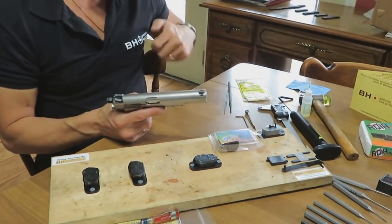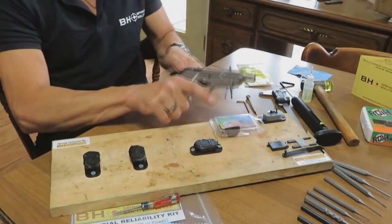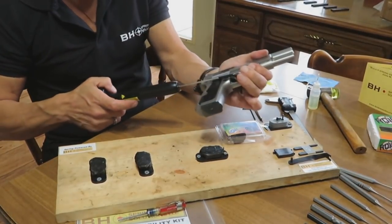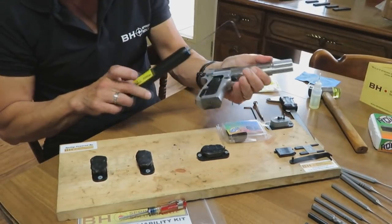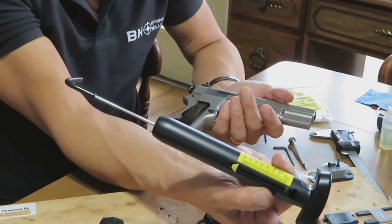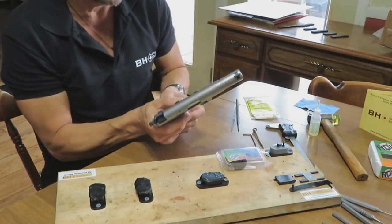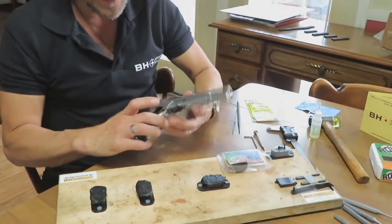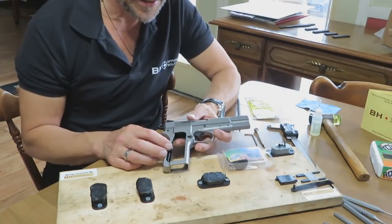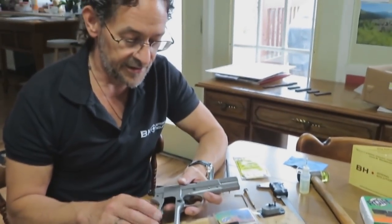We've already measured the trigger pull with the pistol back in stock configuration — confirming it's empty and no ammunition is present. The current trigger pull is something north of about eight pounds, which is pretty high for a high-power pistol. We put this pistol substantially back to stock configuration with all the original pins, springs, and parts. We'll talk about that trigger pull again when we're all finished today — that was about eight and a quarter to eight and a half pounds.